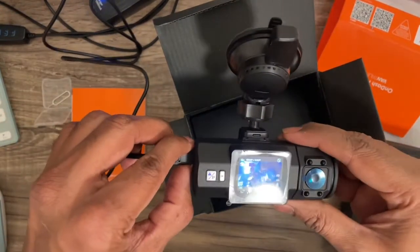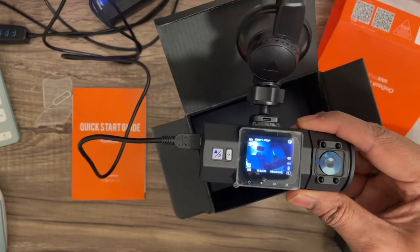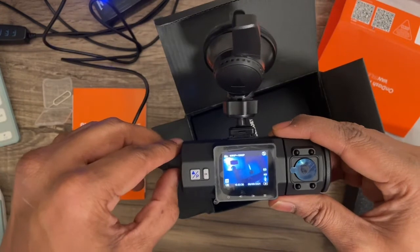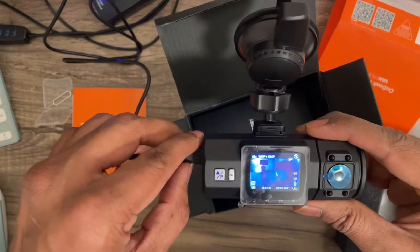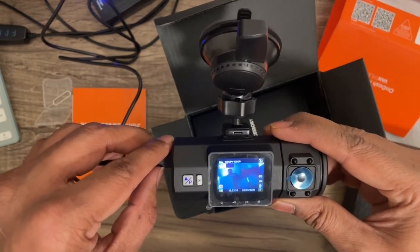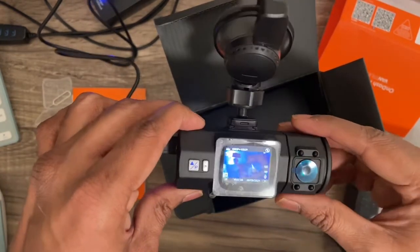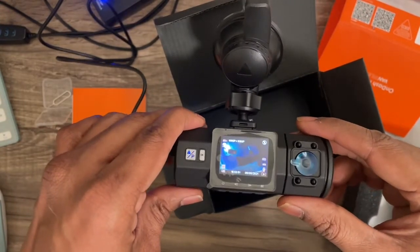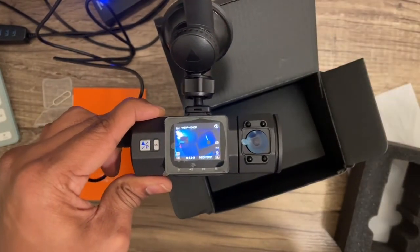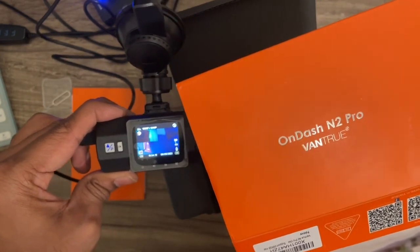Since the original price is $199 on Amazon, I think it's a good buy at the sale price. You can use it not only for recording crashes but also for recording scenery as you drive through cities. Overall, it's a very nicely built dash cam with front and rear view. It looks and feels really good, and I would recommend it. This is the OnDash N2 Pro from Vantrue — thanks for watching!